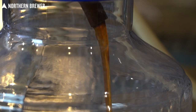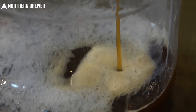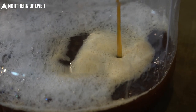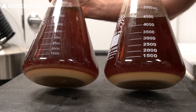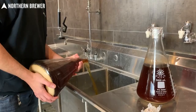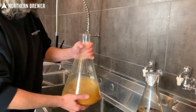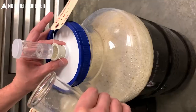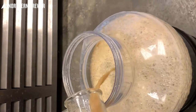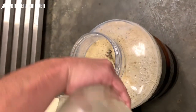Besides having to upsize our mash tun, the biggest challenge to this beer was getting enough yeast in there to ensure a healthy fermentation. Being a 1090 original gravity wort fermented cold, you are going to need a ton of yeast — I'd estimate probably about 800 billion cells. That's either four packs of Omega or two massive starters for this 10-gallon batch. Because if you underpitch yeast, you're going to get some really funky, weird flavors — diacetyl, acetaldehyde — things you don't want if you're going to put all this much effort into a beer this big.